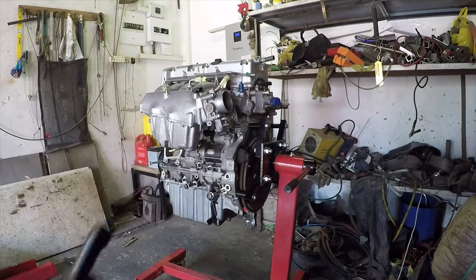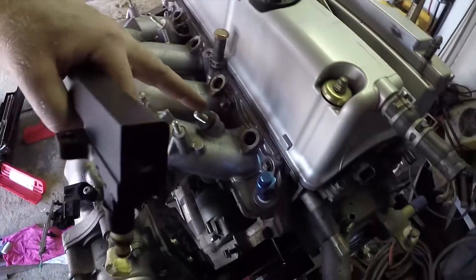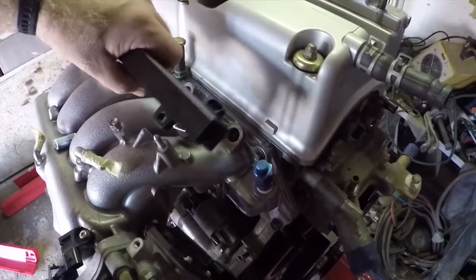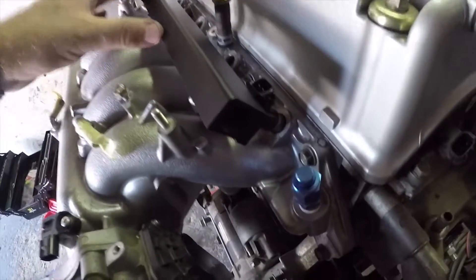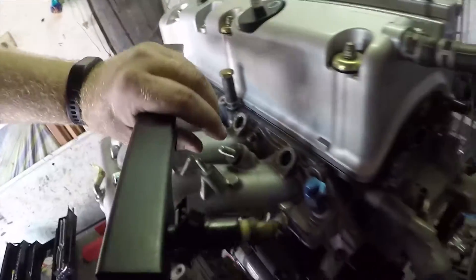I've put in one injector just to check the spacing. I've left the original spacer that was on the stock fuel rail in place, but if I push it all the way down the injector doesn't seat all the way — which means I need to take out that spacer. So this fuel rail is meant to work without the spacers.